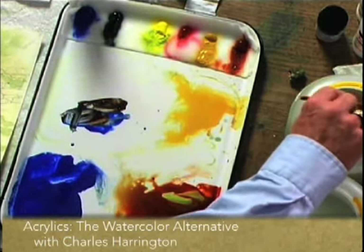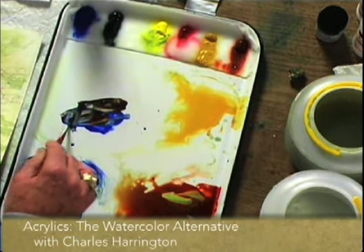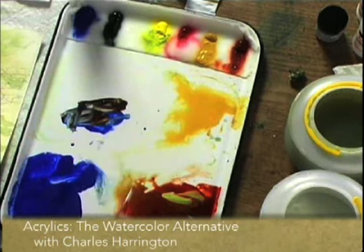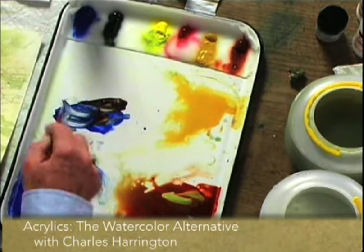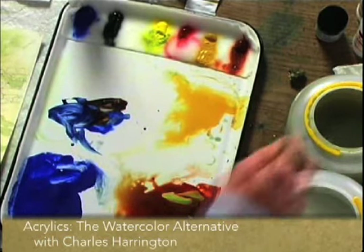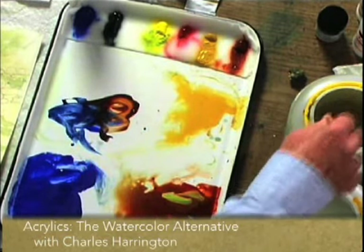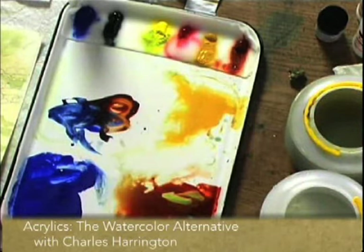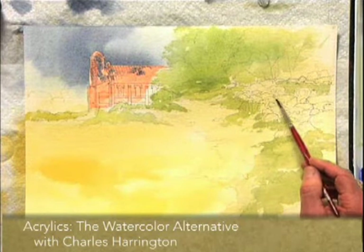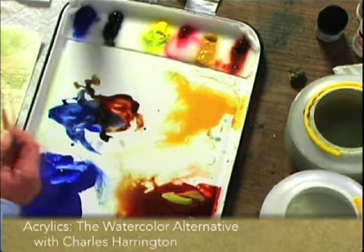One of the principles in color mixing here is that you don't over-mix on the palette. For instance, I will have quite a bit of blue on one side of a mix and I'll have some of the burnt sienna on the other, and just kind of dip out of those randomly and let it mix on the paper. It'll give a little more interesting variety of color and definition.